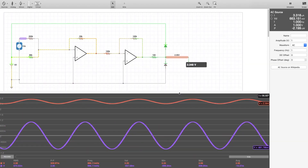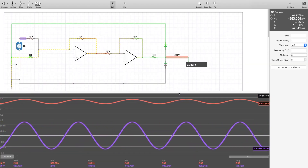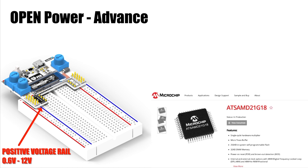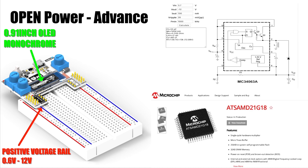Sometimes you just need a little more accuracy and a negative voltage rail for op-amp circuits. With OpenPower Advanced, we decided to ditch the feedback LEDs and opted for a Microchip SAM-D21 MCU with a 0.91-inch monochrome OLED. Currently, OpenPower Advanced is in the testing phase of providing a cheap, reliable negative voltage rail.